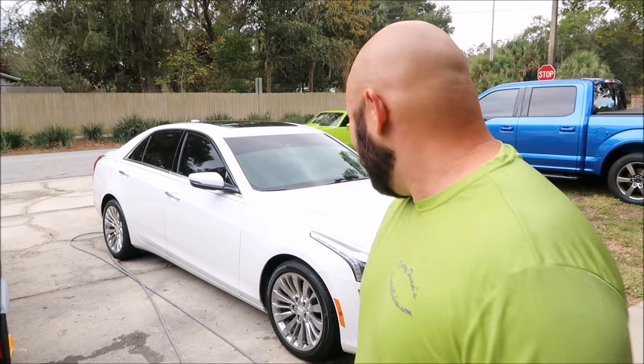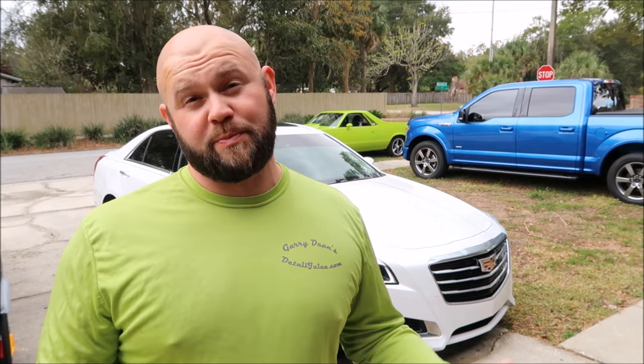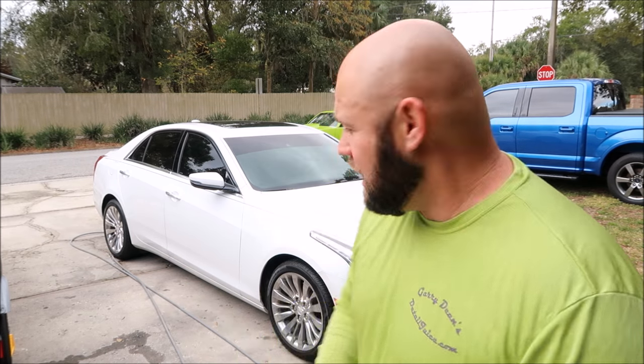Hey guys, Gary Dean, DetailJuice.com. Working on this Cadillac — it's a 2015 CTS with a 2-liter turbo, and it's all swirled up. It's dirty. My client purchased it used with 4,000 miles on it, which is pretty amazing. So I'm just trying to get it cleaned up and looking proper so that they feel like they bought a new car.